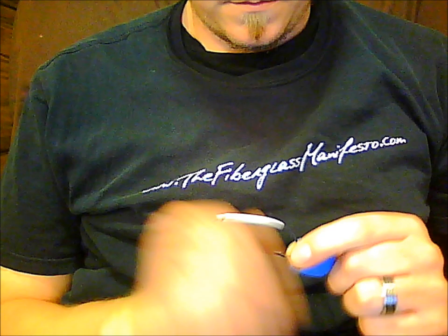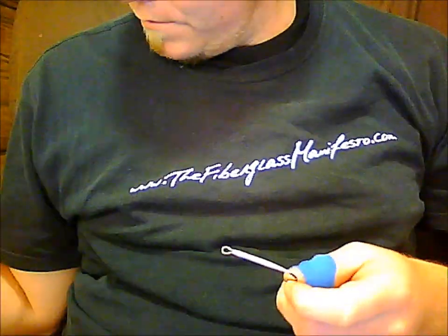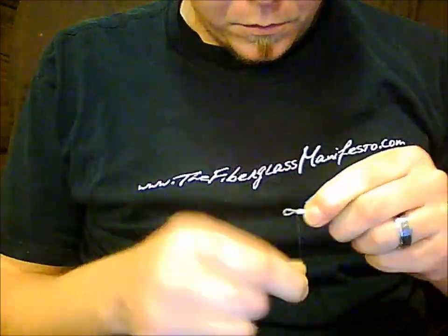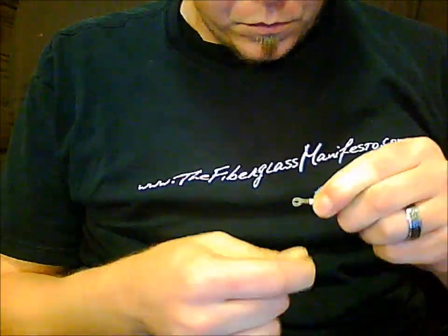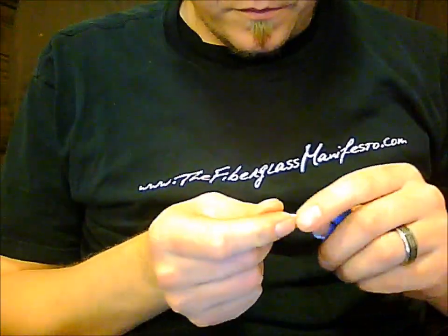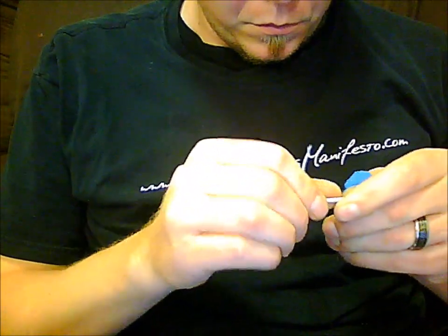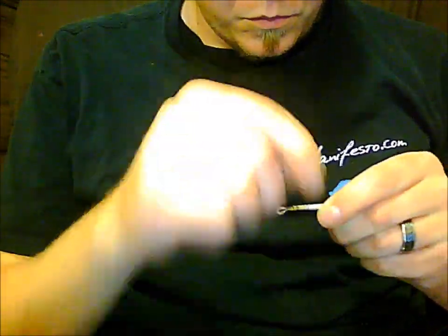I'm going to tie a Silver Lady. The underbody I did previously in a vise was some UTC 140 thread — I just wanted to make sure it was nice and smooth since this is a tinsel body fly. Using some well-waxed gossamer thread and just working it down to the tip tag tying point. Just make sure it's somewhat even wraps — you don't want any lumps and bumps for that tinsel body to lay on. You don't have to be meticulous, but just make it look somewhat nice.